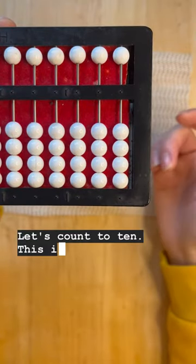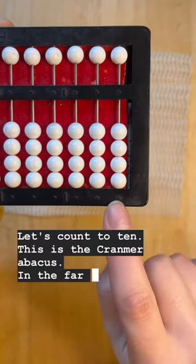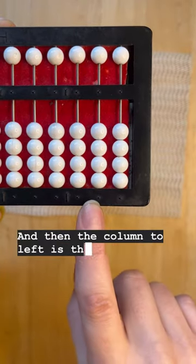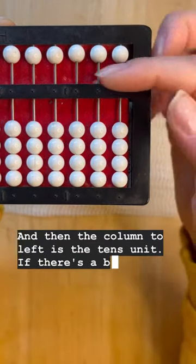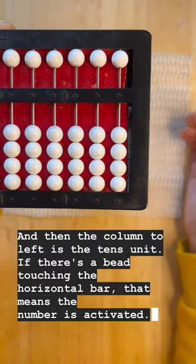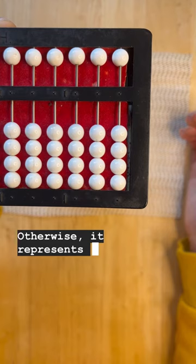Let's count to 10. This is the Cranmer abacus. In the far right column, that's the ones unit, and the column to the left is the tens unit. If there's a bead touching the horizontal bar, that means the number is activated. Otherwise, it represents zero.